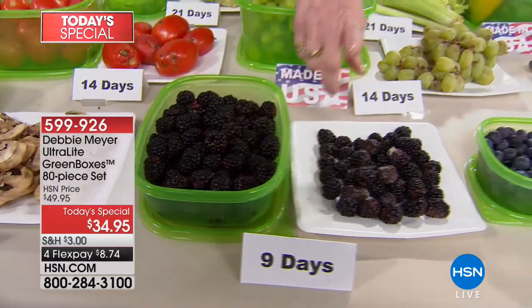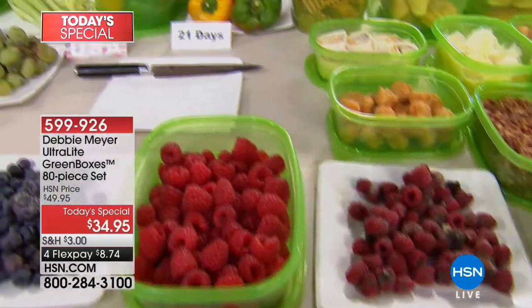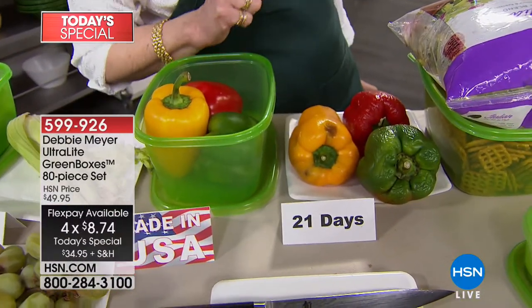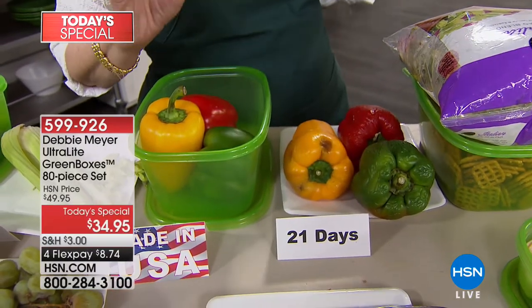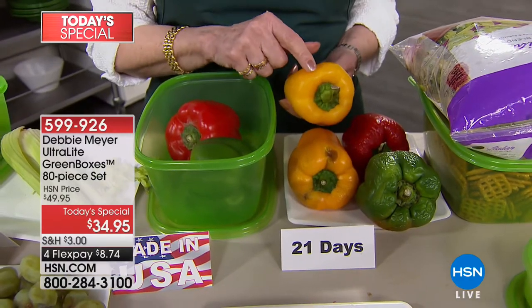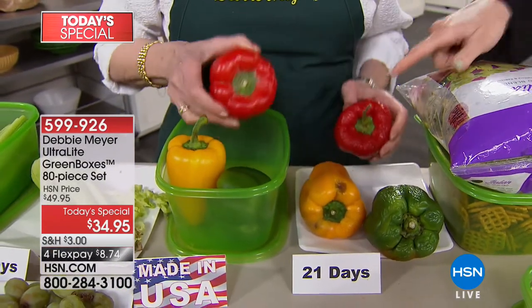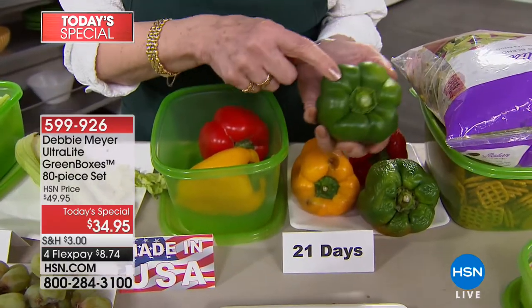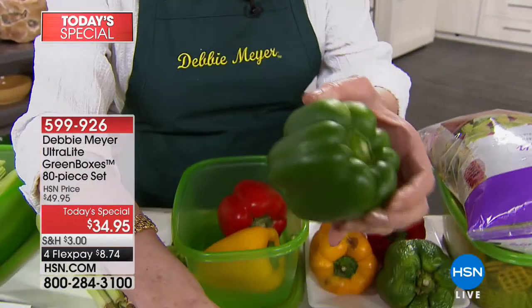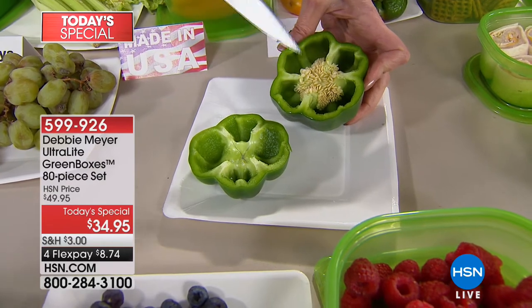I showed you grapes at 14 days, lettuce at 21 days. Talk about a flex pay — it exists on this plate. A pepper can be $4 each, especially if it's yellow. This yellow pepper is the same age as that yellow pepper — three weeks. Look at this red pepper — the same age. Money in the garbage. Look at that green pepper, shriveled to pieces. But this pepper is also 21 days — three weeks fresh. Listen to that — that's what a fresh pepper sounds like.